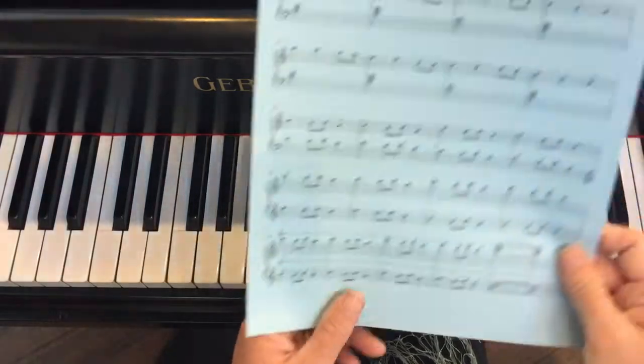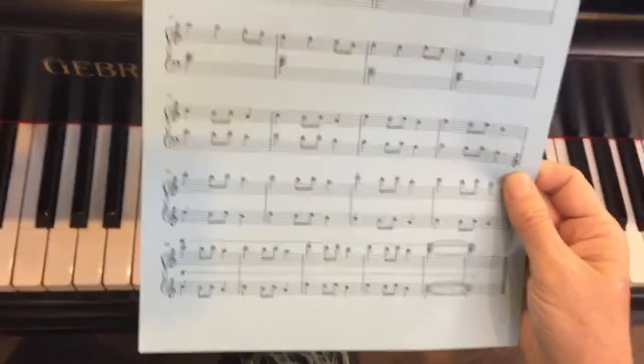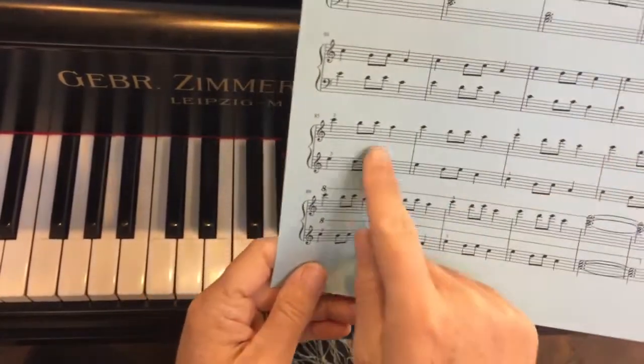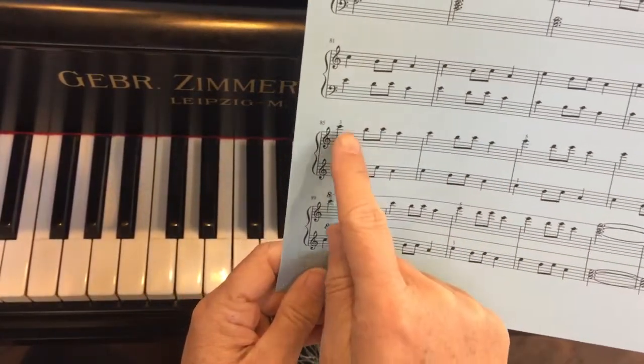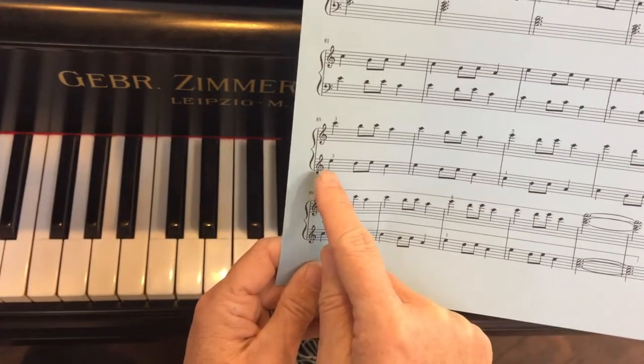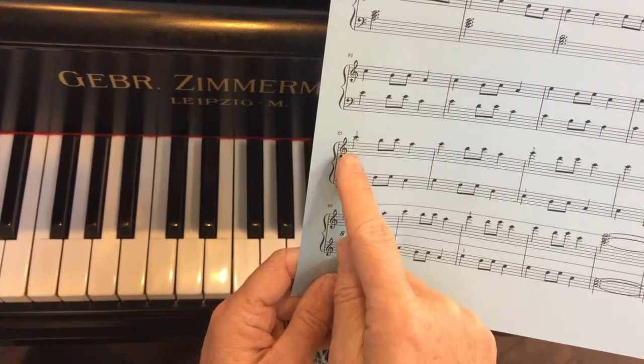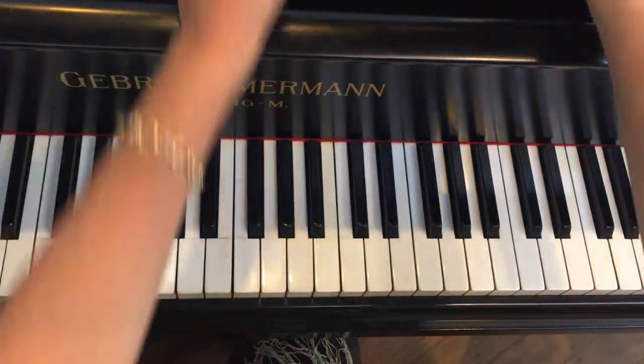Then a little treble clef comes in and we're going to take this up a little bit — go up an octave, do it again. So now we're working with exactly the same pattern but with two treble clefs. This one is a third above your treble clef, and this one is a third above your treble clef, and this one is on your high clef.